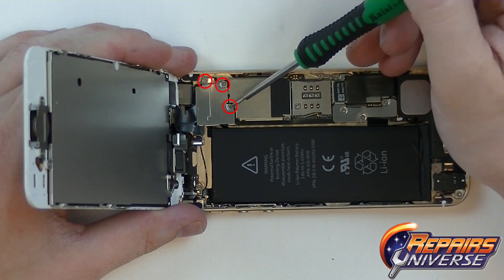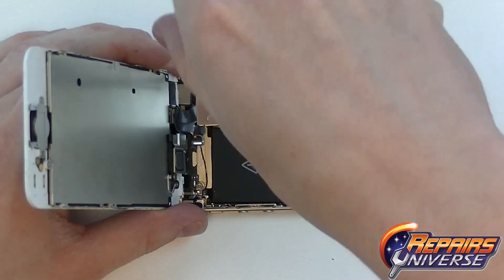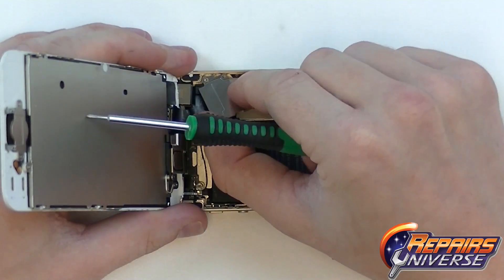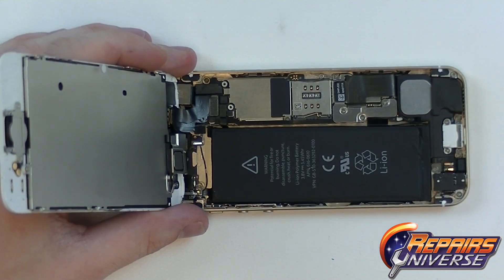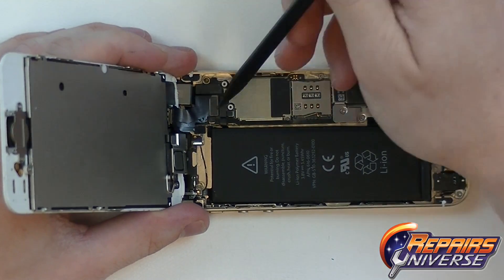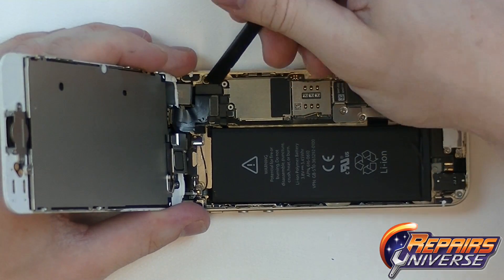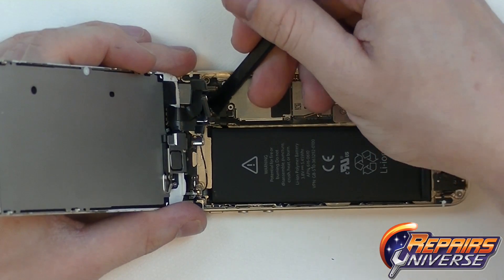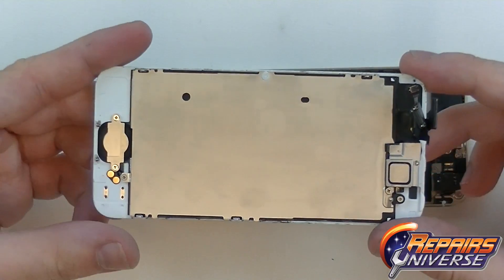Located in the top left area, there will be three small Phillips screws that will need to be removed from the plate covering all three connections for the screen assembly. With this plate removed, we'll now be able to use a pry tool to release all three connections. All three of these connections are normal pop connectors, so get your pry tool underneath and gently lift up. The screen assembly has now been separated from the rest of the device.